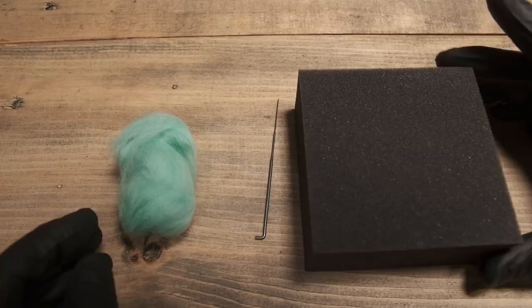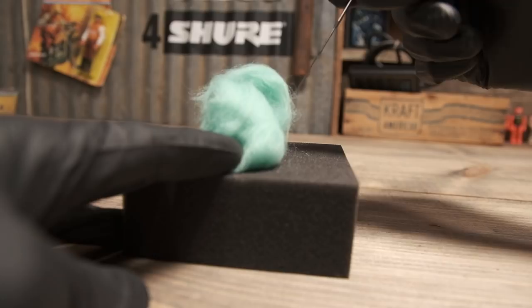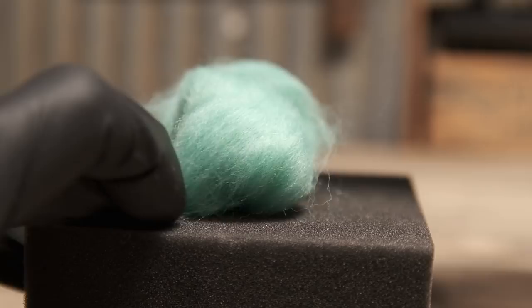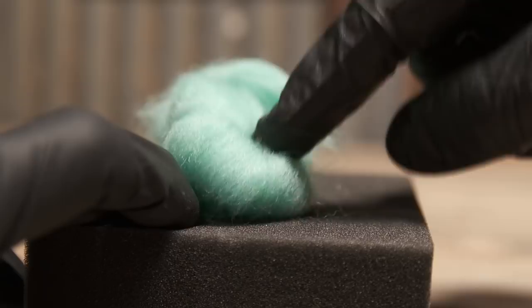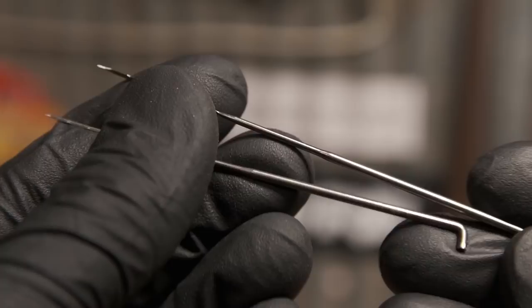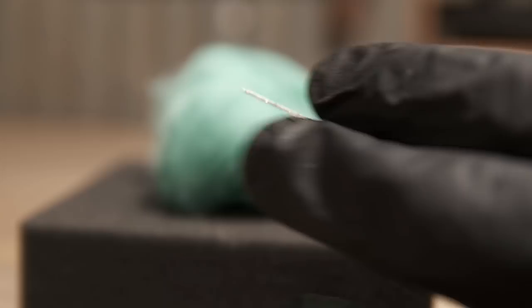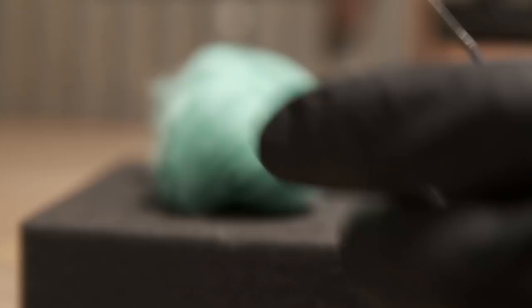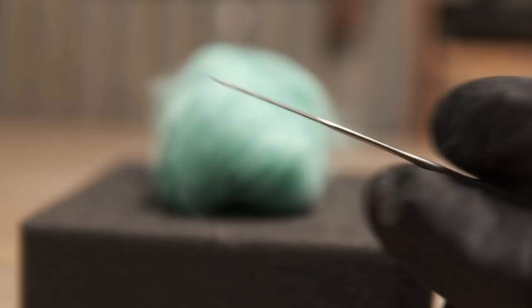This is probably the most violent yet relaxing craft that you can do, because what's going to happen is you are going to be stabbing this and it's going to cause the wool to become entangled. If you look very closely, this needle has little barbs on it. The motion when it goes in is going to drag along the little wool strands, and when it comes out it's going to pull strands the opposite direction. So you got strands going all different kinds of ways and it's going to become entangled.